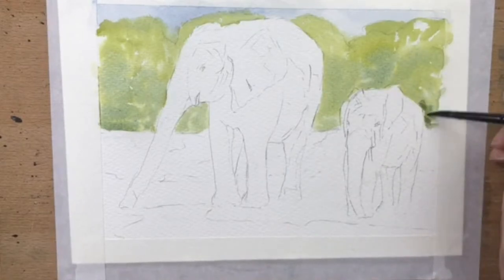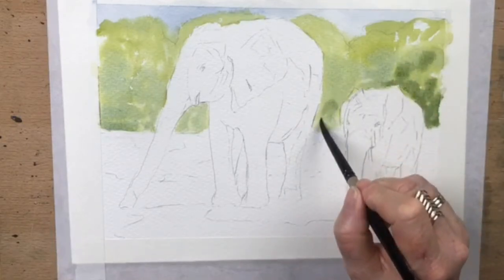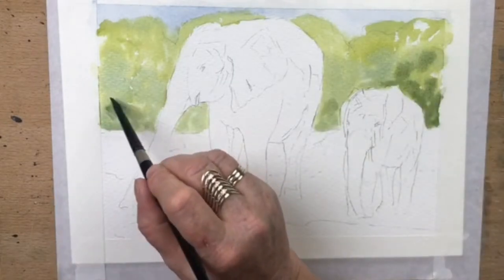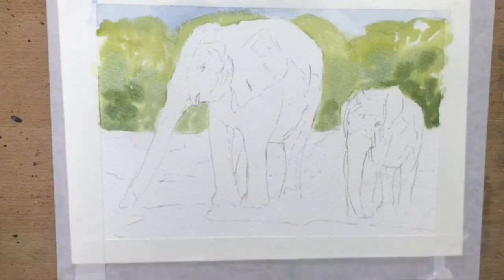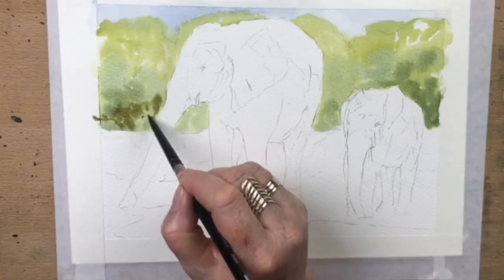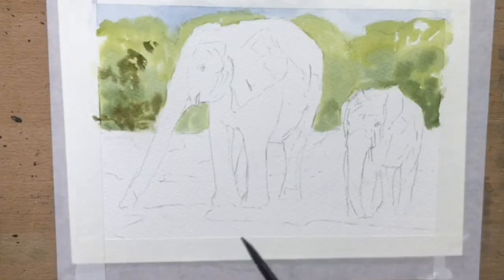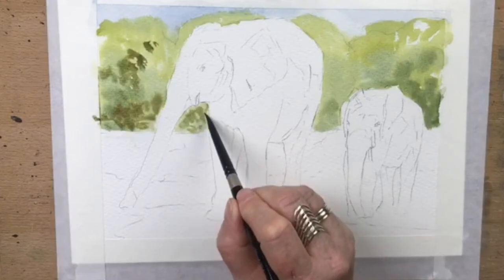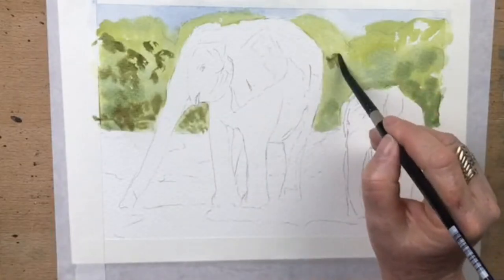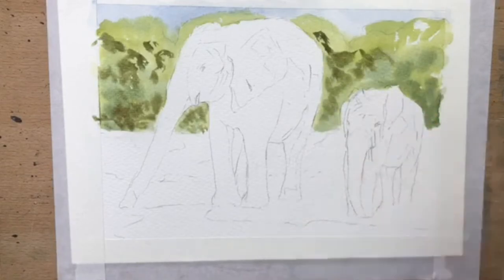Going a little bit darker at the bottom towards the ground level — they're actually standing at a water hole, a muddy sandbar. Now adding a darker green with even more blue and a little touch of brown to make it look khaki. Taking that into the darker areas — that khaki-colored green is just ultramarine blue, sap green, and a touch of brown, which makes khaki. That earthy browny-green goes along the bottom, and I'll take it up to suggest branches, creating a bokeh effect.